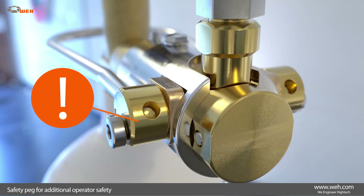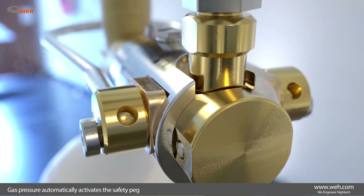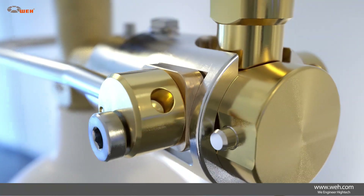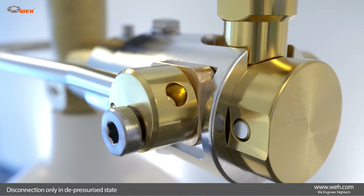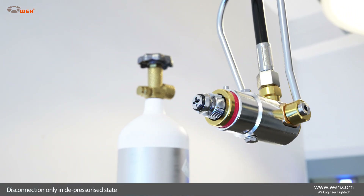One of these is the integrated safety peg, which ejects under pressure and therefore helps prevent a disconnection under pressure. The gas pressure inside the device activates the safety peg automatically, which then ejects at a pressure of 15 to 20 bar. It effectively and reliably prevents any operation of the loop under pressure, ensuring the safety of operating personnel. The safety peg will only retract after the system is fully depressurized, and only then allows a disconnection by actuating the loop again.